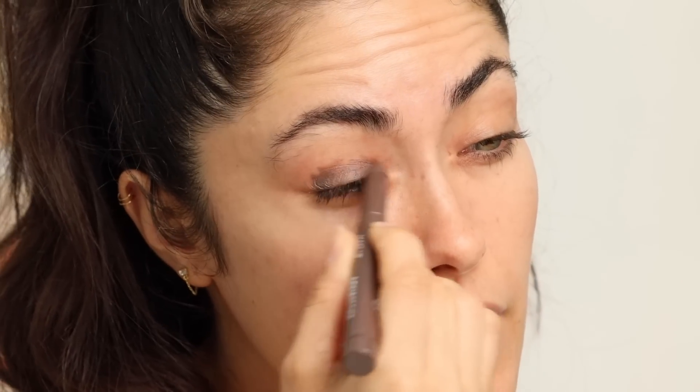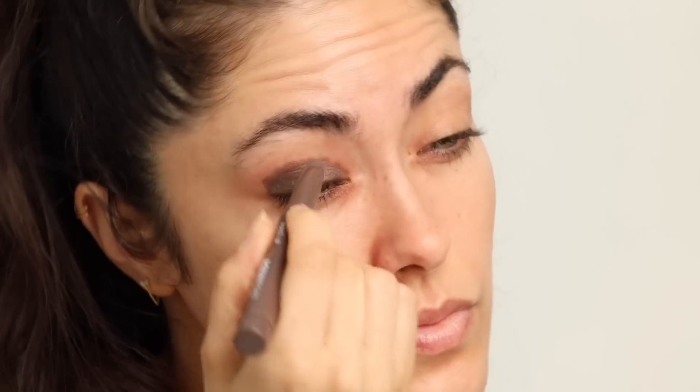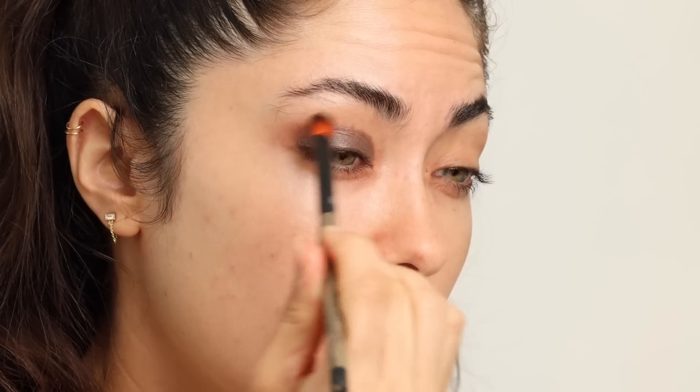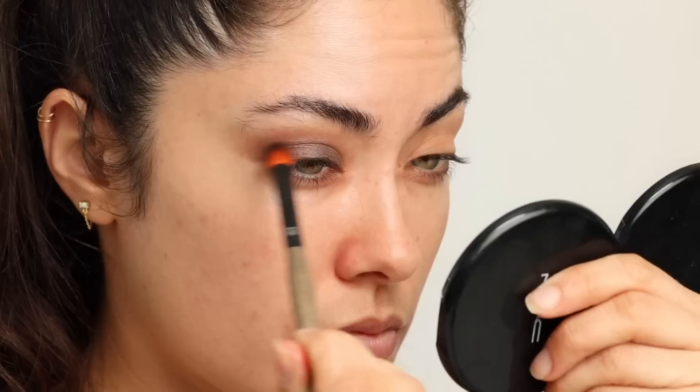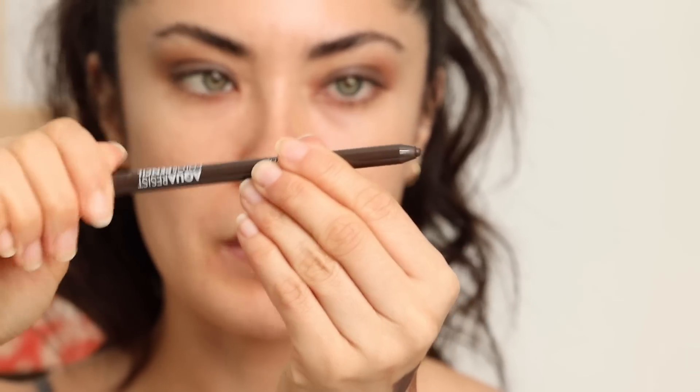I'm layering the color close to the lash line, really amping it up — there's nothing on my eyes except a little eye cream. Then I'm just going to smoke this out. Super easy, and even just like that you have a smoky eye. By keeping most of the color on the lid and blending it out toward the edges, it almost looks like you're wearing two eyeshadows. Adding the liner will give even more dimension.